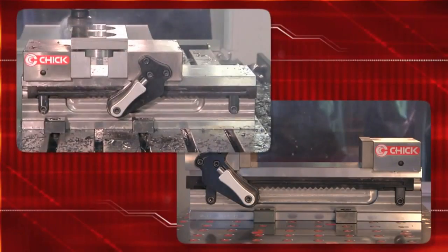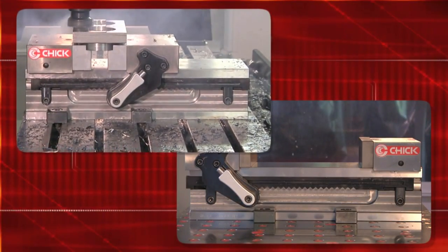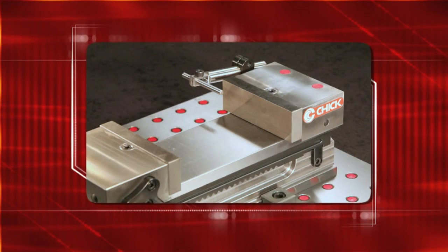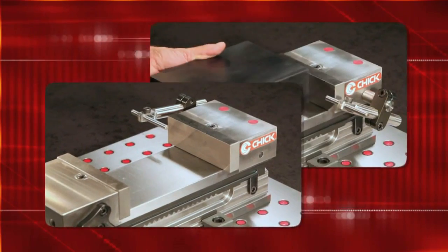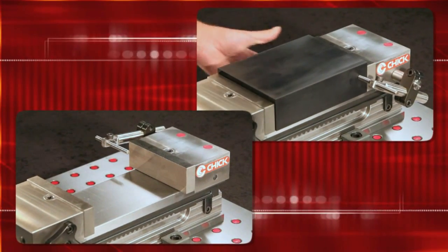The OneLock mounts with toe clamps for maximum versatility in the Y-axis. For part placement, OneLock accessories include a new kind of workstop, mounted left or right. Either way, it's easy to use.